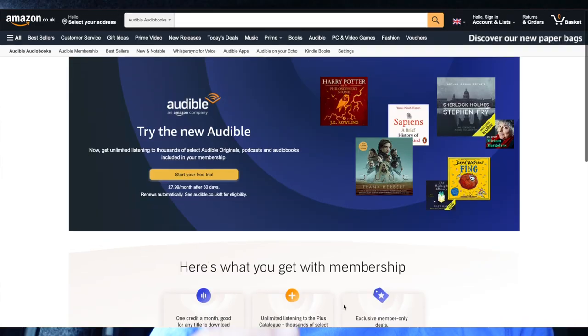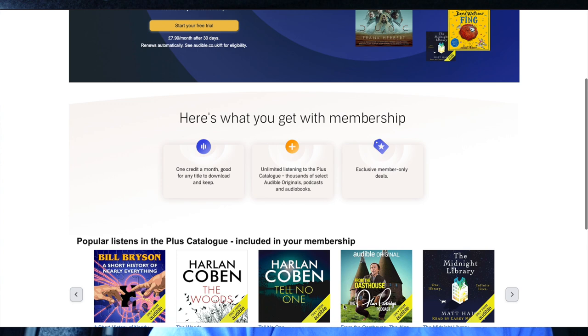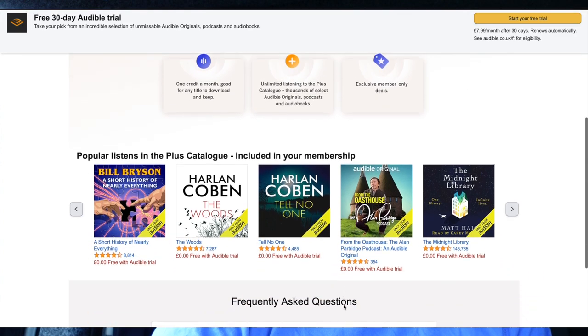I do have a link to this — if you go into the description of this video, there is a link which will give you a free 30-day trial and one free audiobook. If you're a Prime member, you'll actually get two within that 30-day trial period. Cancel before the 30 days is out if you're not interested, but you do get a free audiobook.